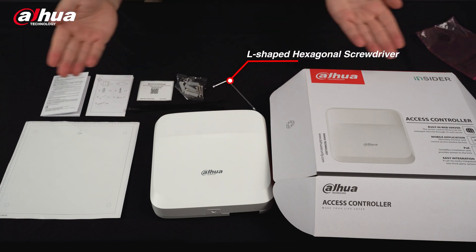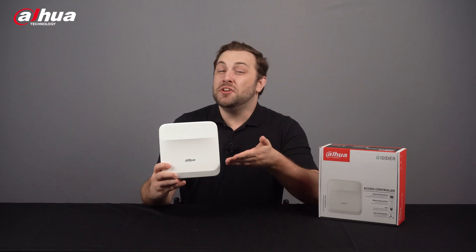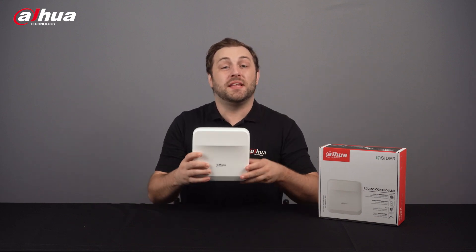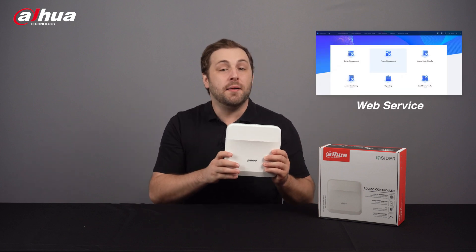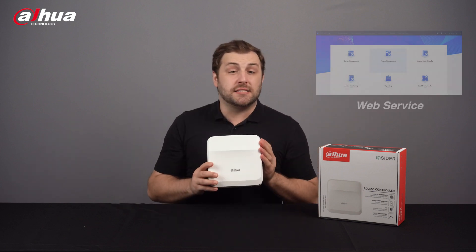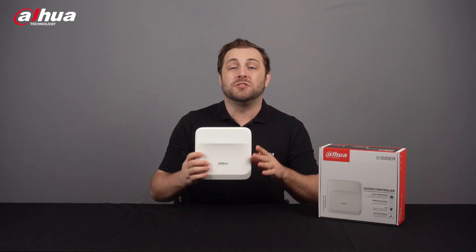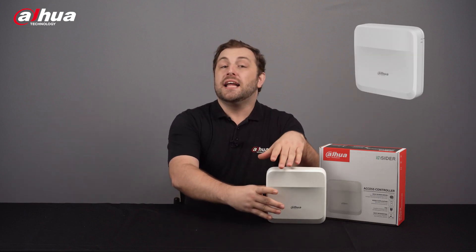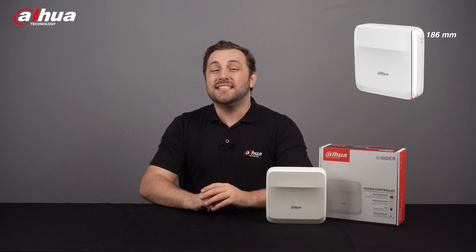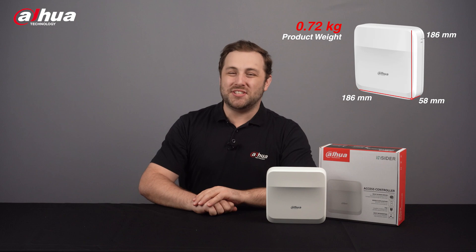Let's take a closer look at the access controller itself. Flexible and convenient, the new network access controller has a user-friendly system that allows you to access controllers on the webpage through an IP address. It comes with a professional access management system and makes networking the main and sub control modes more efficient, meeting the needs of small and advanced systems. Its dimensions are 186 millimeters by 186 millimeters by 58 millimeters and weighs 0.72 kilograms.